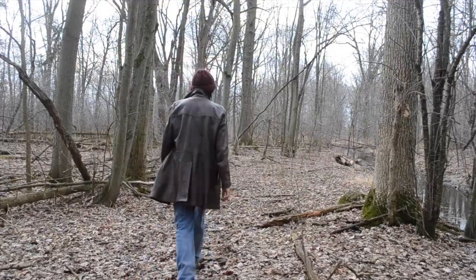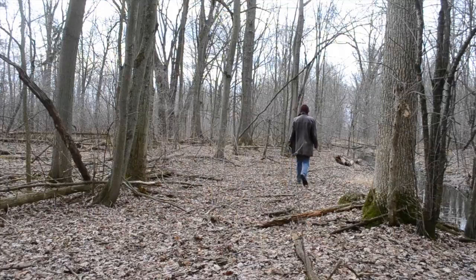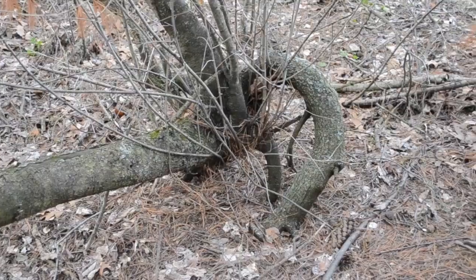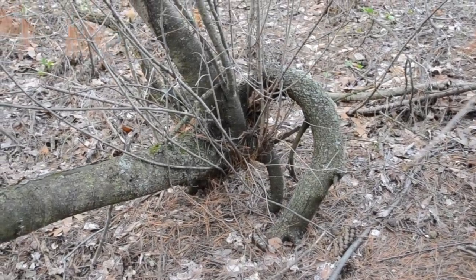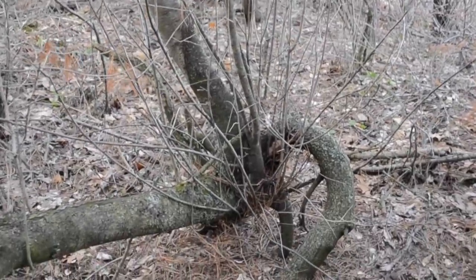A good place to look is in wetlands. Wet ground has a lot of frost heave, which makes the trees shift on their foundations and the roots grow into weird shapes. This one here would also be ideal, but there's no sense cutting a live one if by a little more effort I could find a dead one that would do just as well.